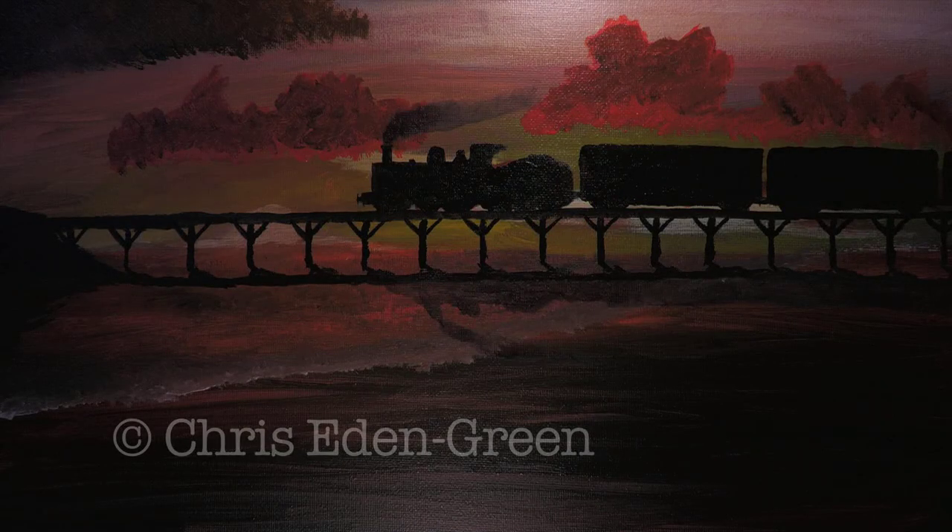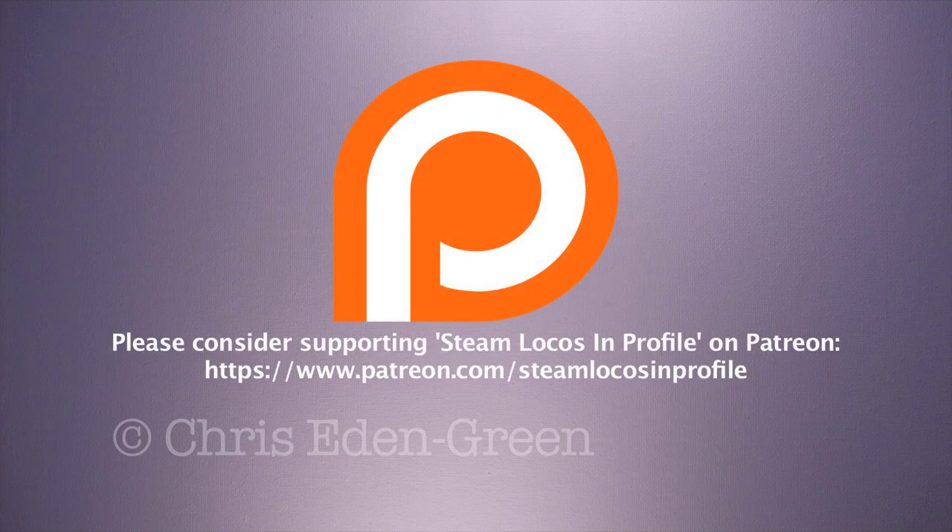On this edition of Paint Your Engine, we're going to have a go at one of William Dean's 440s, the Duke class. Before we start though, I'd just like to give a thank you to everybody who's been supporting me on Patreon recently. If you really do like this series of videos and you'd like to help it continue, then please feel free to at least consider becoming a patron from as little as £3.50 a month. It really does help.